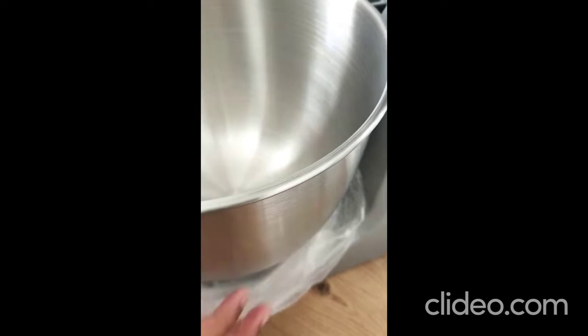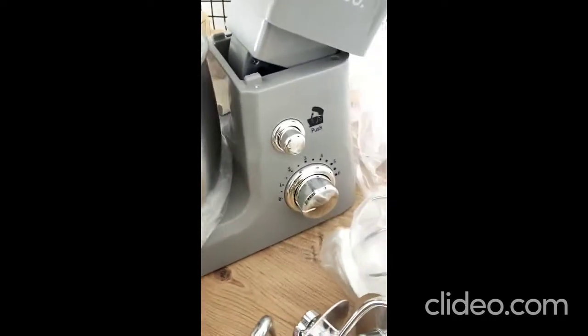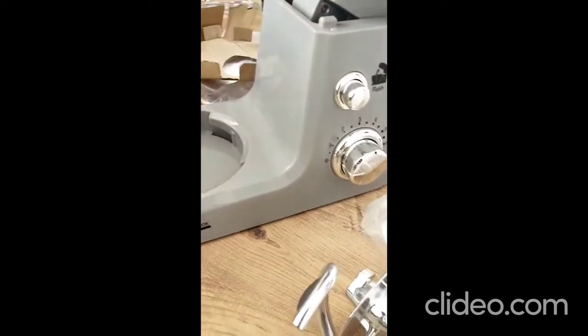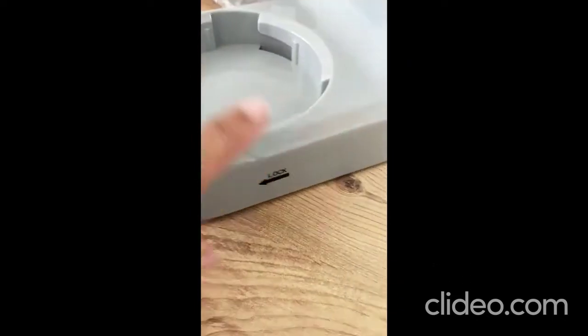The bowl has a two kilogram capacity, which is good enough for a small family like us. The bowl comes off easily — this is the lock button — which is great.